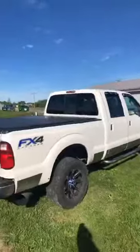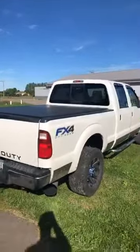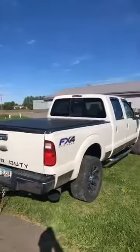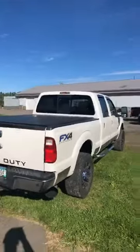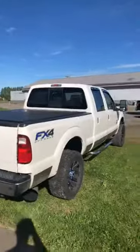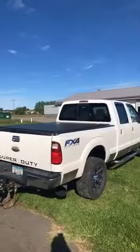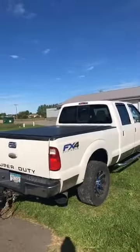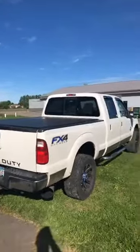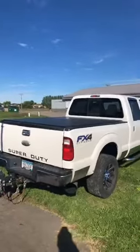The truck I've got it hooked up to right now is a 2012 F-350 Lariat that we just got on the lot. It is set up with a 6.7-liter diesel. For a house like this, you don't need a truck this big — a half-ton pickup will pull this just fine, even a Suburban or a Tahoe. Anything like that would be able to pull this house with ease.